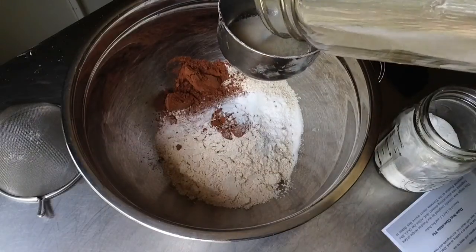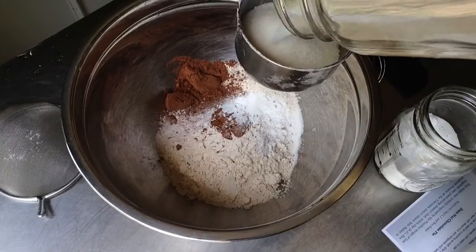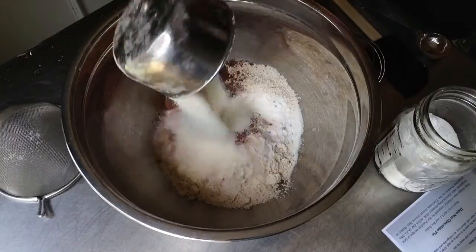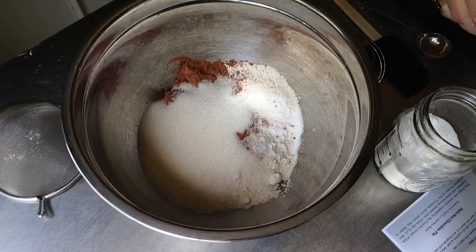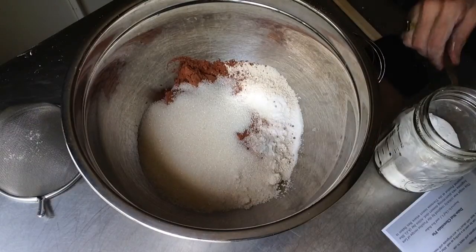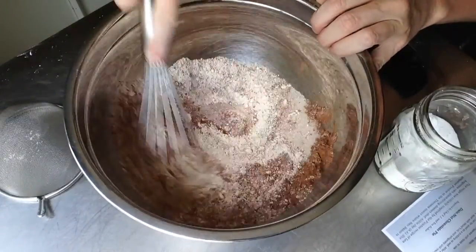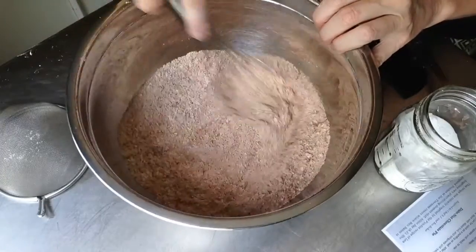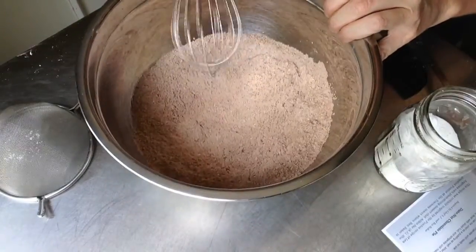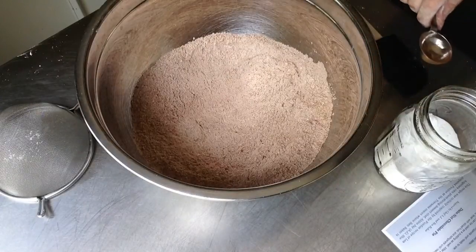Whisk all the dry ingredients together, then move on to the wet ingredients: six tablespoons of unsweetened applesauce, one tablespoon of white vinegar or apple cider vinegar, one teaspoon of vanilla extract, and three-quarters cup cold water. Whisk that together into a smooth batter.